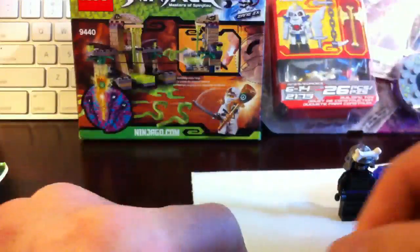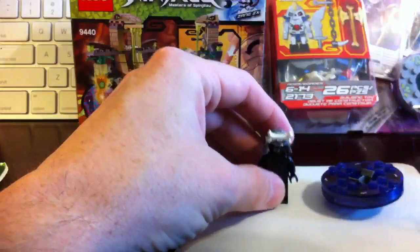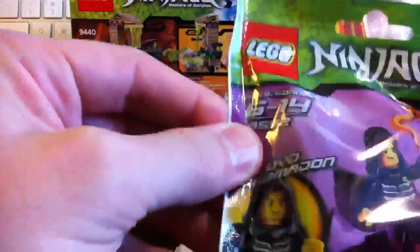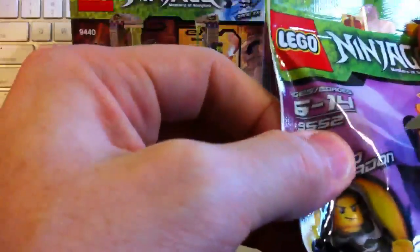I think they call him Lloyd — maybe it's the kid's name, not the real Lord Garmadon. We call him Lord Garmadon. Alright, you want to open this thing? Let's go ahead and open this. This is expansion set 9552 for Lloyd Garmadon, and the number is 9552.